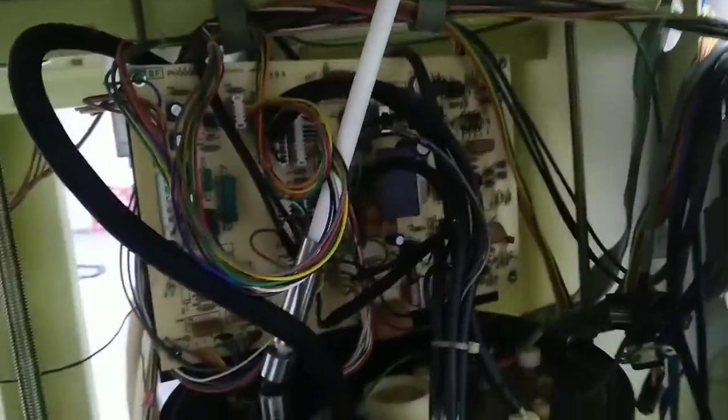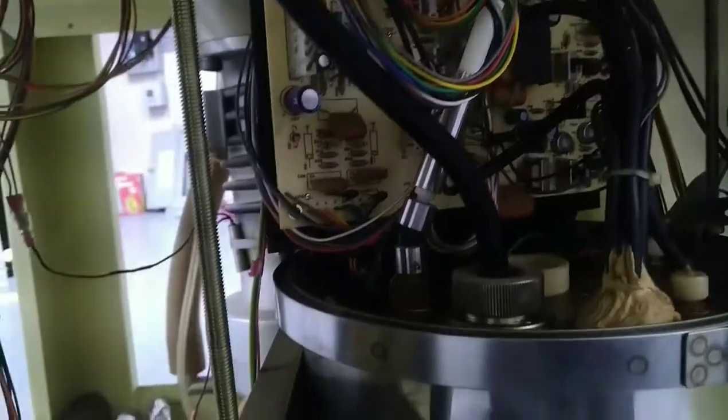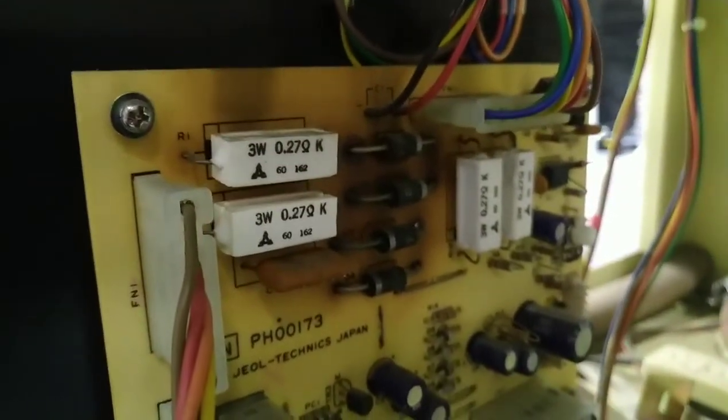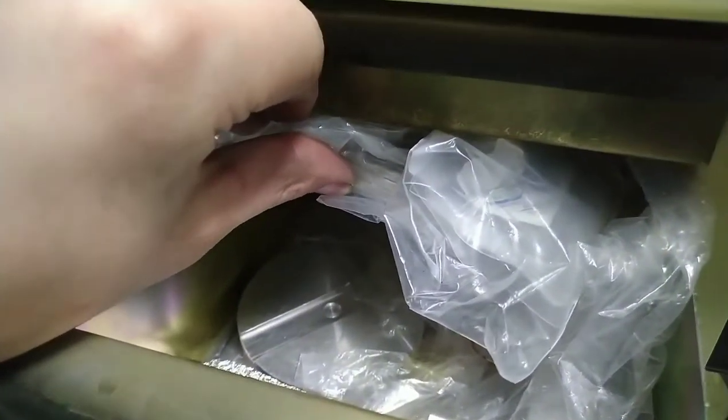Other than that, seems like only the high voltage supply board is here. I can see some connectors that would go to the other unit. Not really sure what that is, but it's definitely gotten toasty on the rectifiers. And then there are some spare parts — maybe slide holders and various fixtures in here. So that's always pleasant.